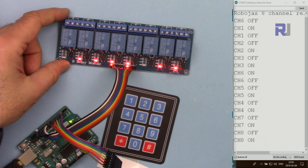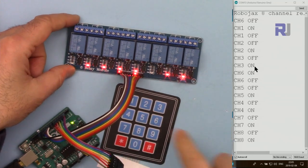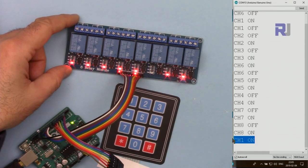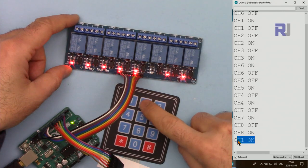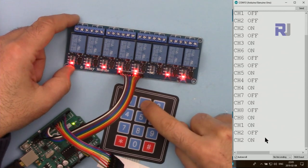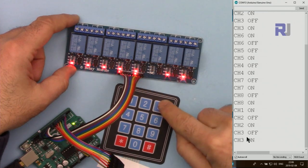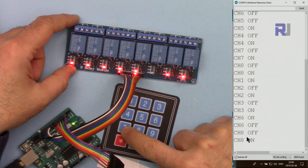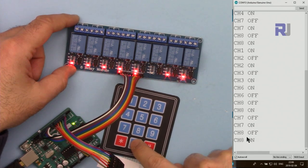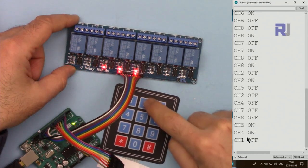Here is a demonstration. The serial monitor shows the status of each key. When I press it, for example channel 1 is off, then channel 1 is on. It also prints debug text — number 2 off, as you can see it is off. Turn it on and it goes on, and all other channels remain unchanged whatever status they have. Channel 8 works the same, but if I press 9, hash, 0, or star, nothing happens because we have disabled those keys in the code.